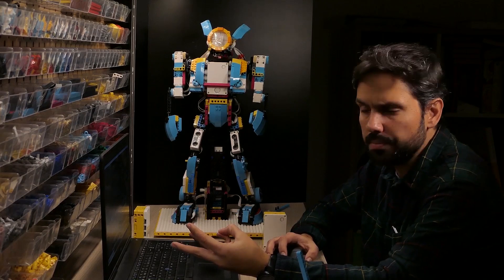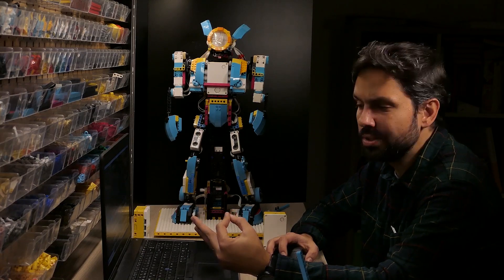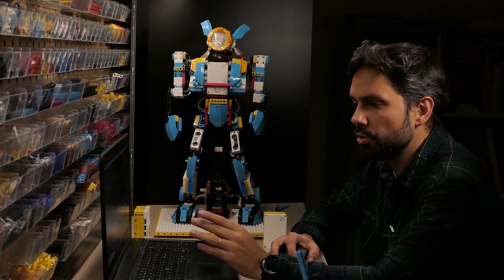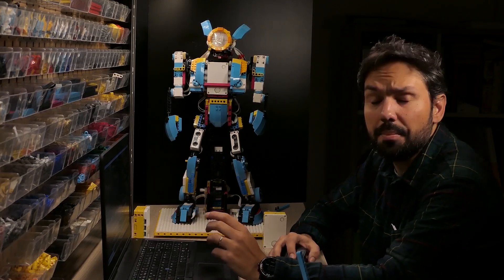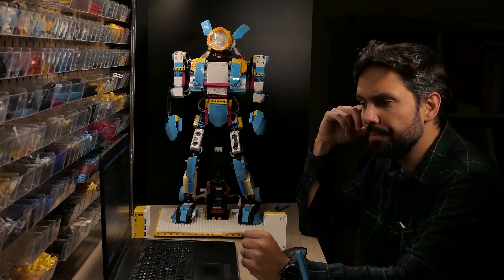I'm using Spike Prime, Spike Essential, LEGO Education SPIKE Prime, and LEGO Education SPIKE Essential. You can search the palette by set, but some elements are still not available as standard items in Studio, so we need to download them separately.